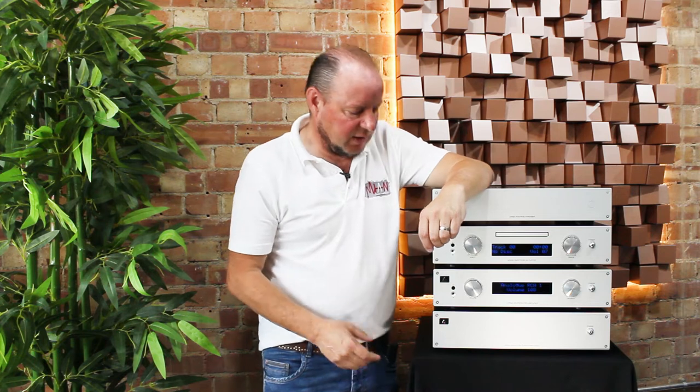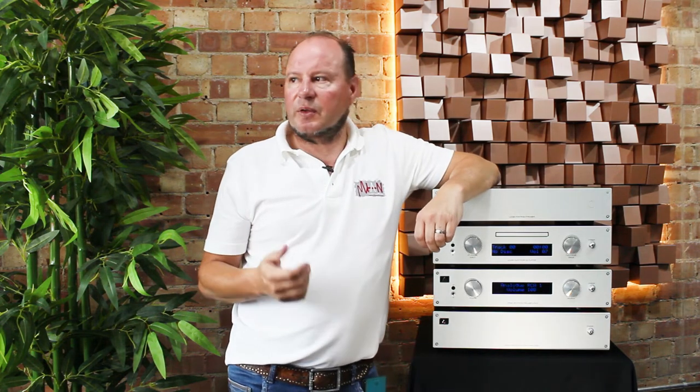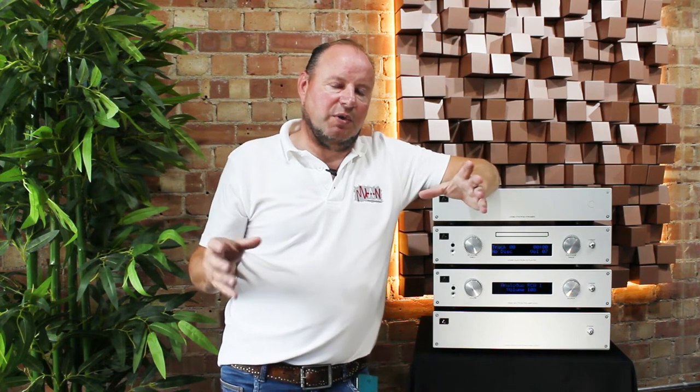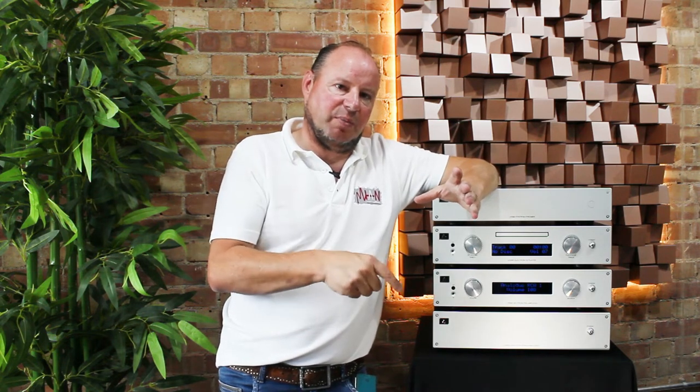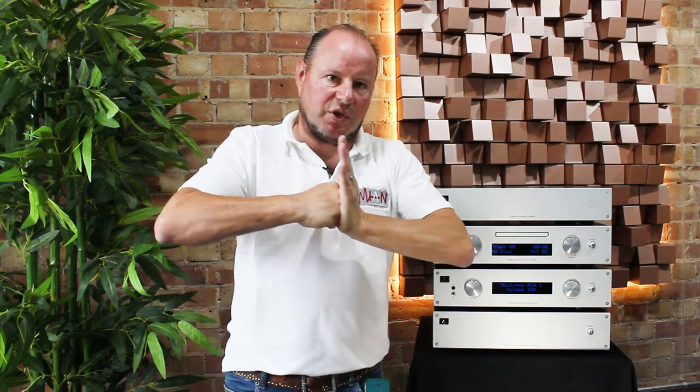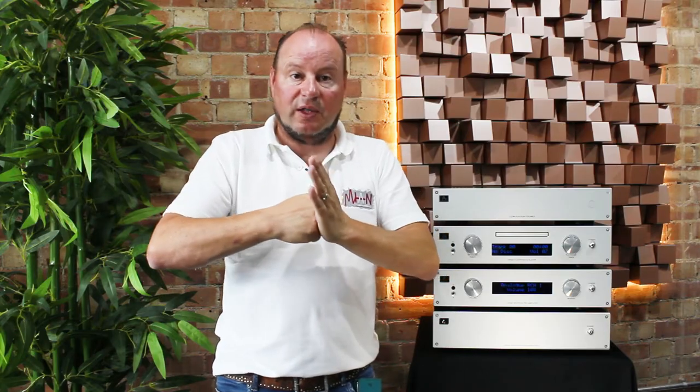The output stage is class AB, but not using just two transistors as you would need to drive a loudspeaker — this one uses six. That gives us massive current overhead but also reduces the output impedance of the amplifier, giving us not only huge power reserves but total grip and control over the drive units in question.